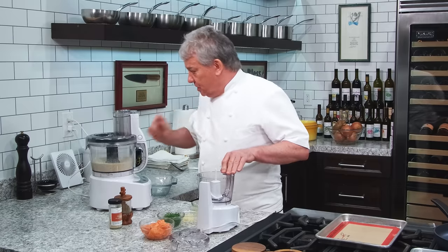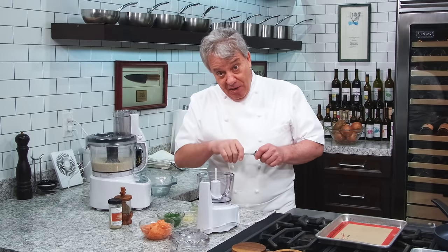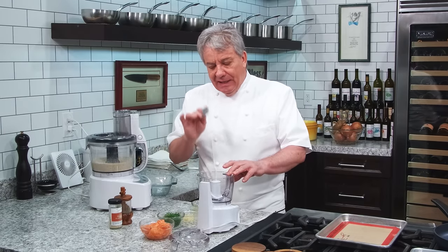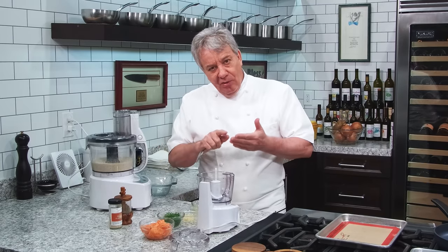Most of the crab cakes you see out there are seafood cakes. I have a seafood cake recipe in one of our first videos from last year. Instead of binding my cake with mayonnaise or other binding agents — which, by the way, don't cook so well; I don't like to cook my mayonnaise, they're not made to cook — I like to make a mousse.